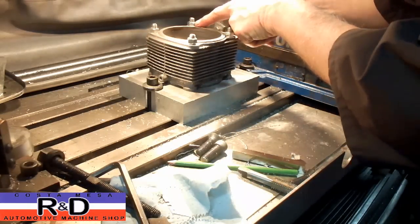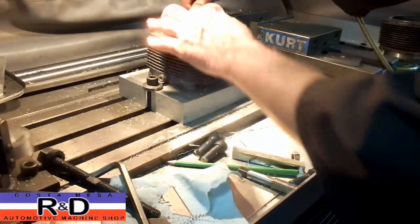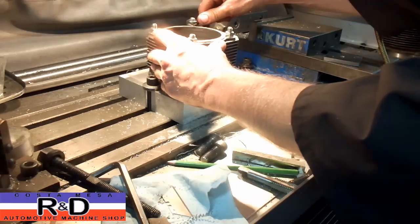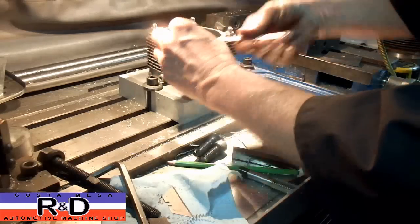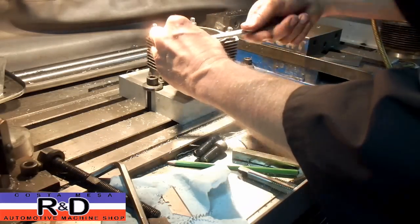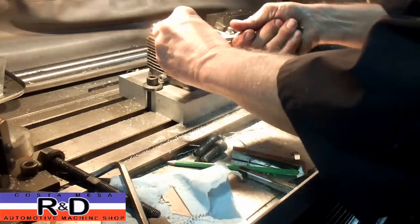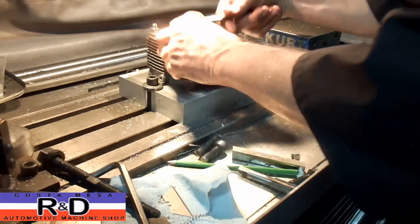We just want to make sure that we get the flats parallel with our centerline here. That way we won't have a collision with the end mill. It's a pretty small end mill — it's only 3 millimeters in diameter. Alright, that looks good.